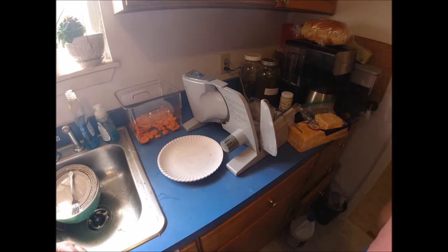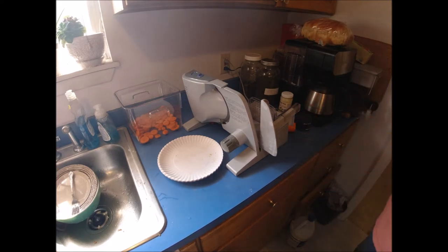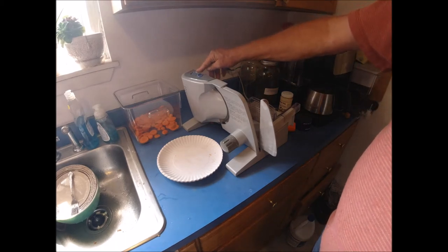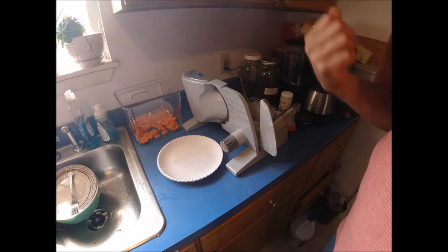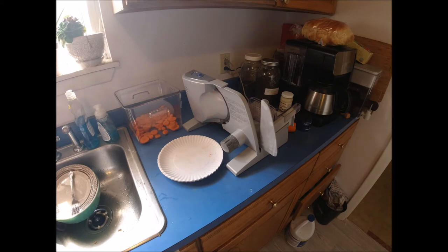The machine is used a lot in our household. If it breaks I'll buy another, but I understand someone might not want to spend the money because you can do this by hand. If you want consistency, or you have arthritis or pains, this is a great way to go. Amazon has some down to about sixty dollars. This one was a hundred dollars and it's been at least 15 years — the knob broke but we still use it.